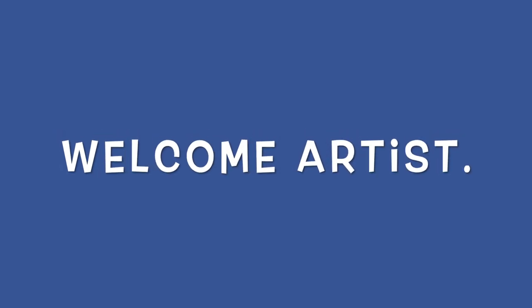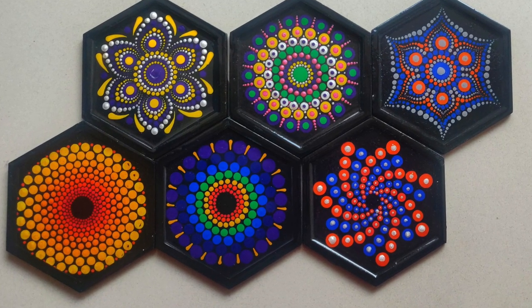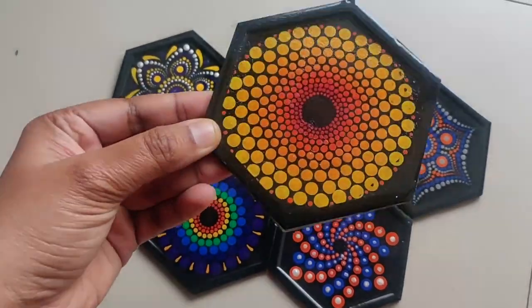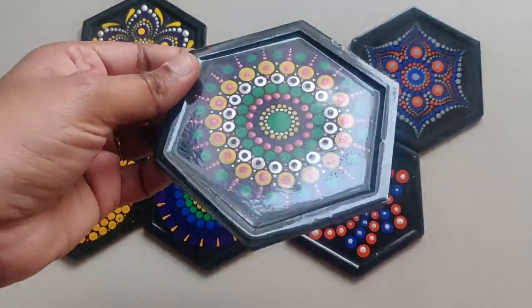Hello everyone, welcome back to my channel. My name is Shubhangi. Today I am going to make this beautiful set of coasters. I bought these coasters from a vendor and then I painted it and did the varnish. This is absolutely safe for putting any hot mug over it.